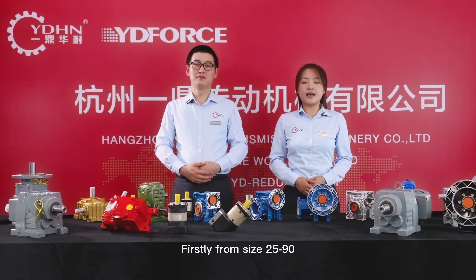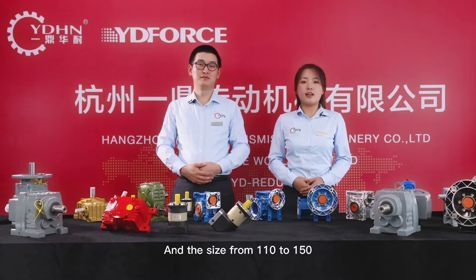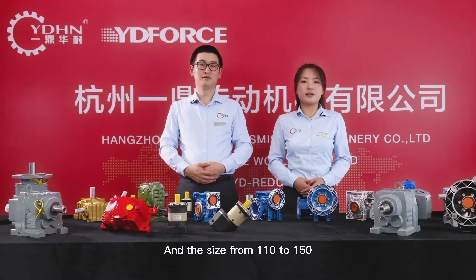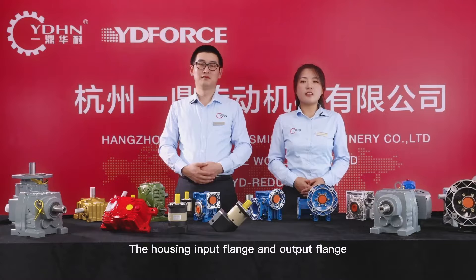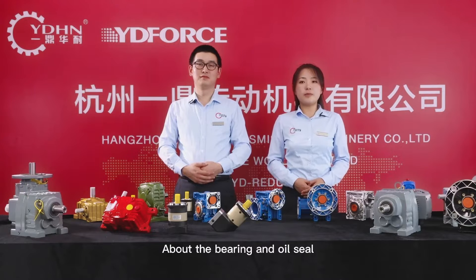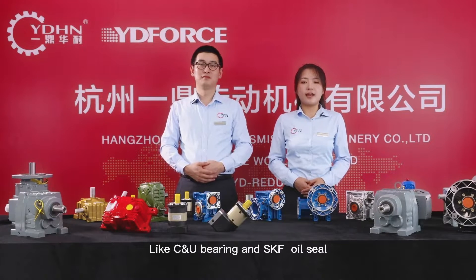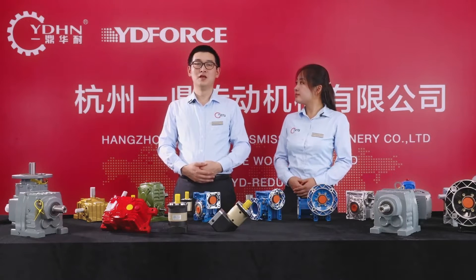Firstly, from size 25 to 90, the housing, input range, and output range are made of aluminum. For the bearings and oil seals, we always use famous brands like CNU bearing and SKF oil seals.